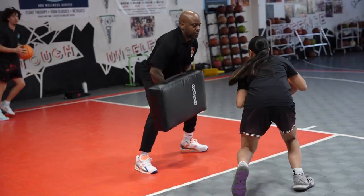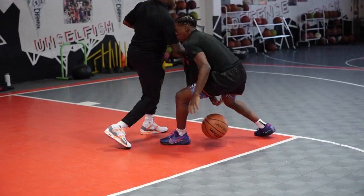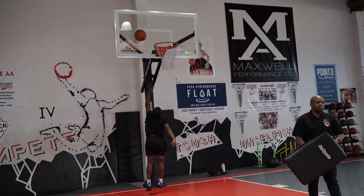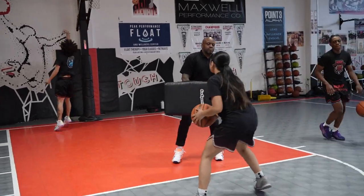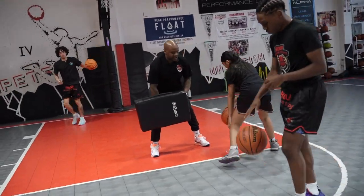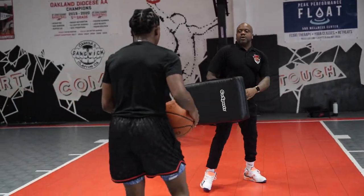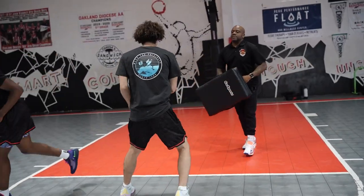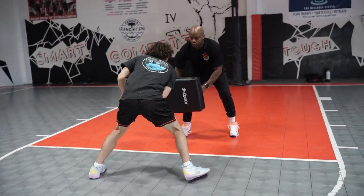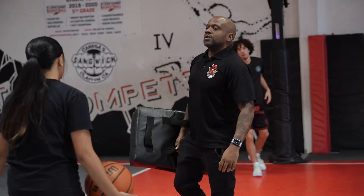Good. Make sure you skip. Go. Make sure you skip. Go. Good. Go. You're good. Perfect. All right, freeze there. Come on back. Let's go one more each. Jacob, go first.